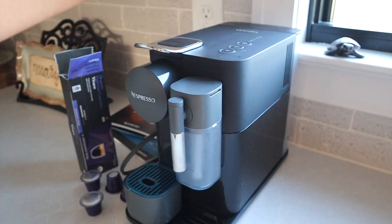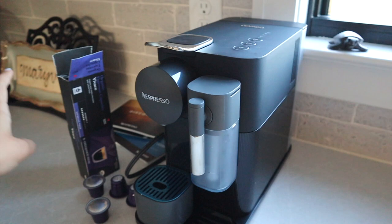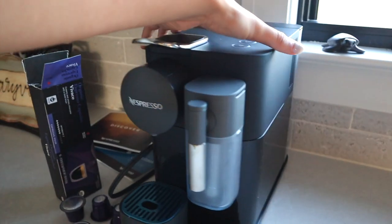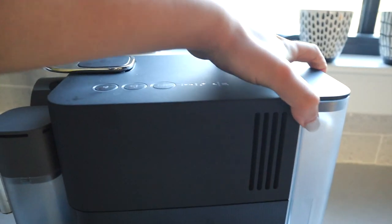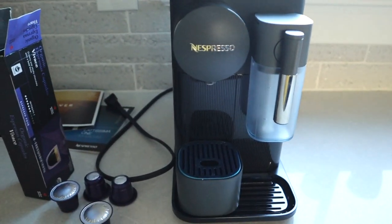I actually opened this yesterday, but since I got the refurbished one — which I'll talk about in a second — it was at least a hundred, maybe $150 less than buying it new. And it looks brand new. I already cleaned it and put some water in it yesterday and it just looks brand new. So I'm so glad I saved the money and bought the used one, which is weird to buy a used coffee maker, but it looks great.